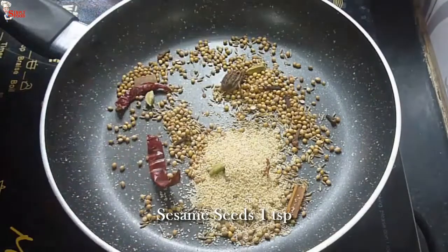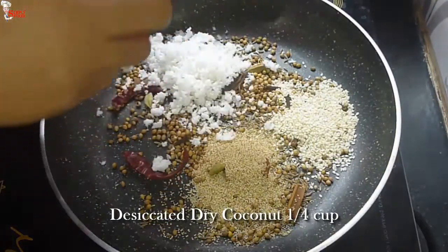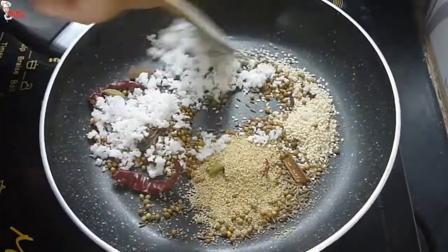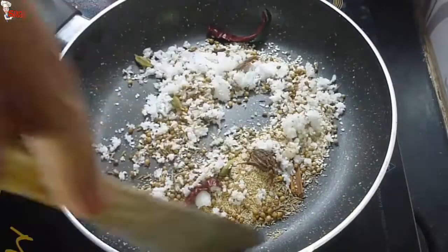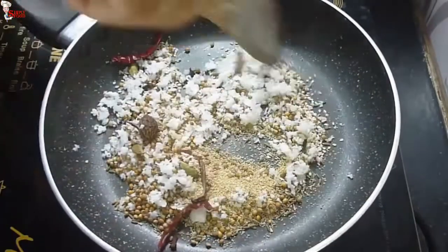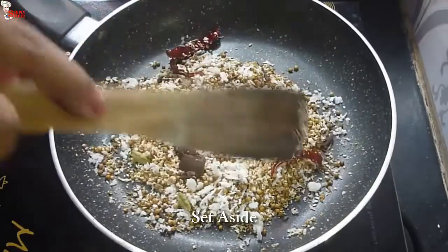Add 1 tablespoon of poppy seeds, 1 teaspoon of sesame seeds, and 1/4 cup of desiccated dry coconut. Roast them all together well. Make sure you roast them on a slow flame and definitely do not over-roast them, otherwise they will taste bitter. Keep them aside and completely cool them down.